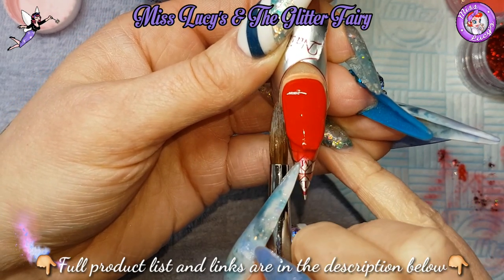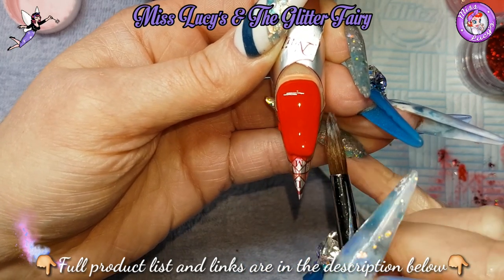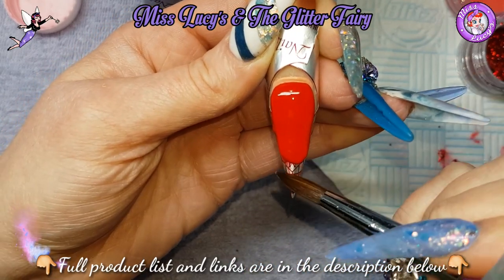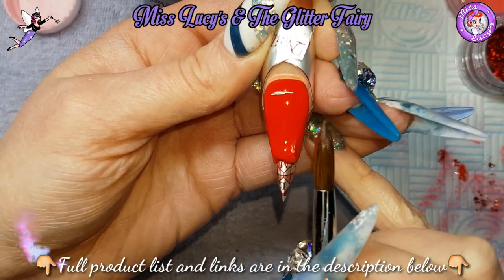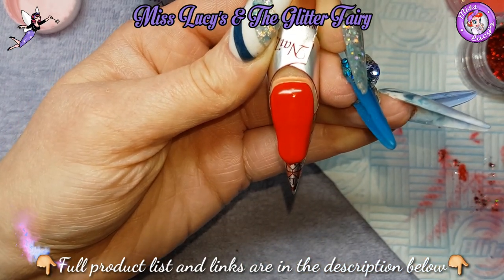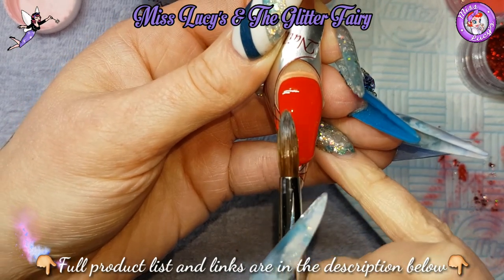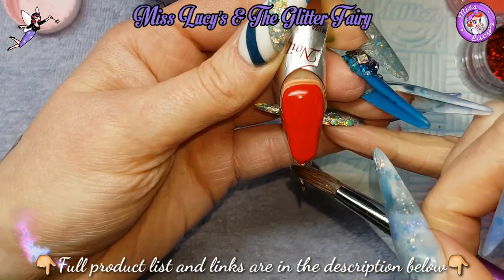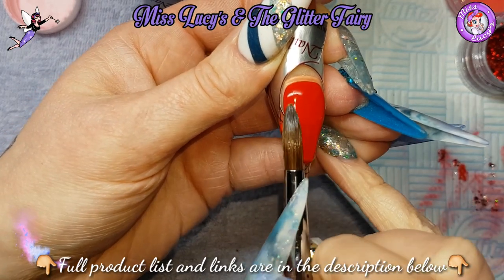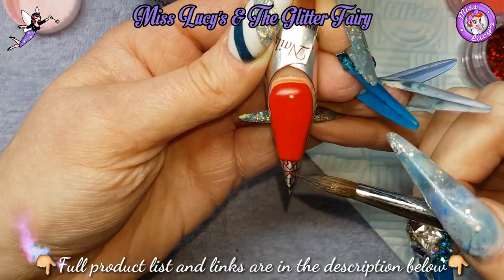Then I can continue down the nail with that second bead. As you can see I'm just pat-tap pulling it down the nail. The idea is that I do as much as possible with my brush so that when it comes to filing it's just refining — and it's as simple as that to use a colored acrylic for a full colour nail.